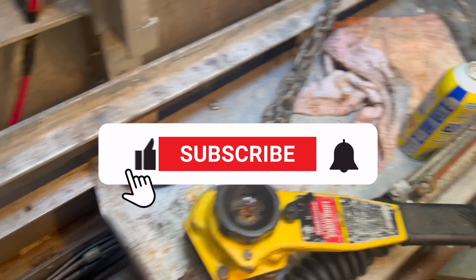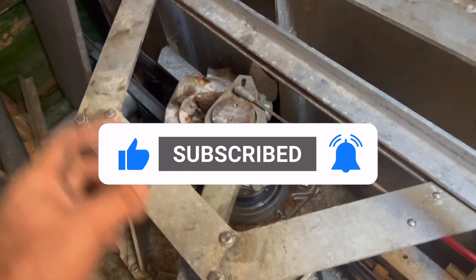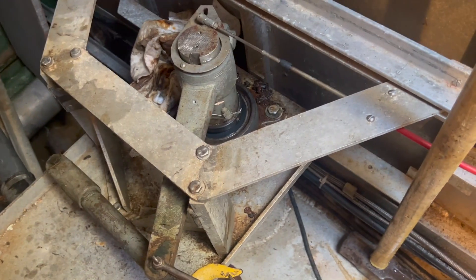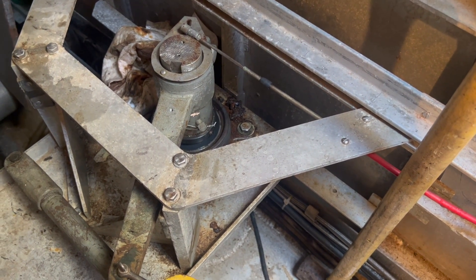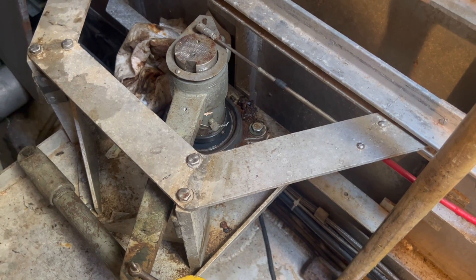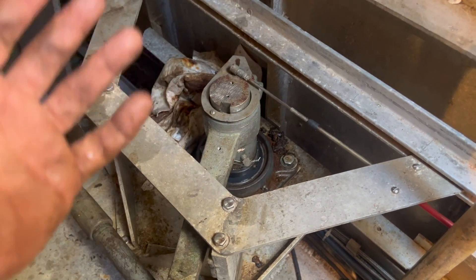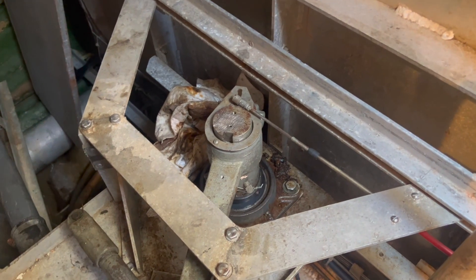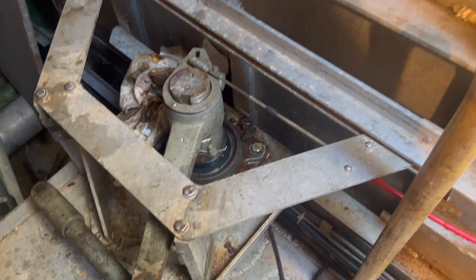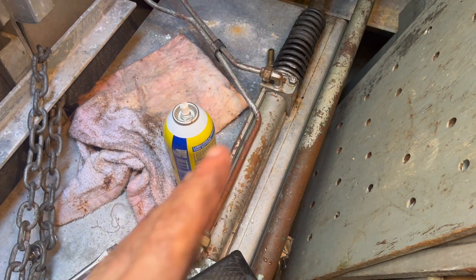I'll do a quick video of why I haven't done any videos lately — things are taking forever. Today I chartered, so I'm going to get back over to the boat, fire the generator, switch over the transformer, and see if I can get it running. That will verify whether I have a transformer problem. I also showed a video of getting the hydraulic system bled out and up and running — everything's fine there.